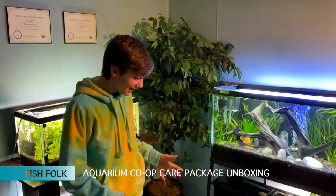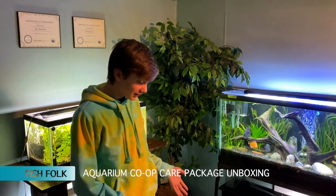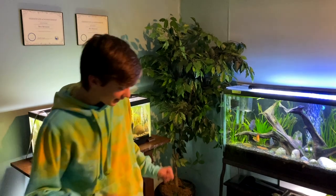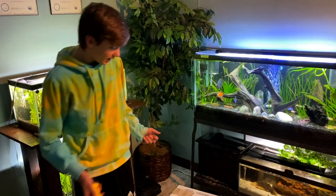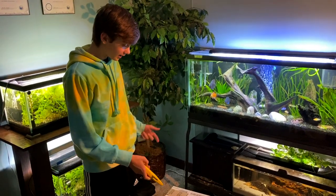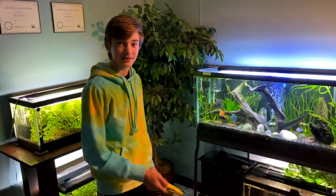All right, today we have my first unboxing on the channel — and it's not fish, but it's from the aquarium co-op, which makes it just as good. I got this care package from the aquarium co-op just from contributing a lot on their forum, and they sent a bunch of stuff. This video isn't sponsored, but there's a lot of cool stuff so we're going to unbox it and see what's inside.